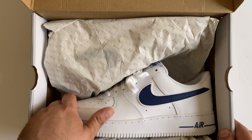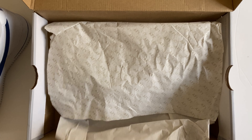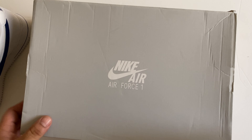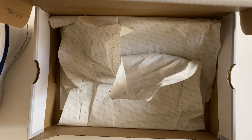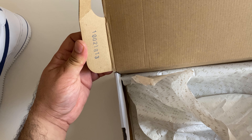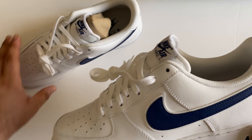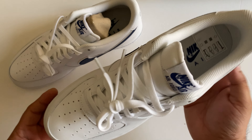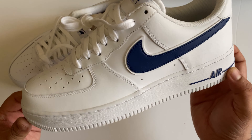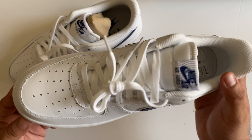Let's unbox. Inside, they use very premium quality paper with AF1 written all over it. Setting the box aside, you can also see the serial number of the box from here.